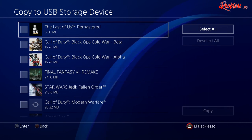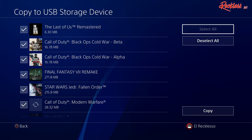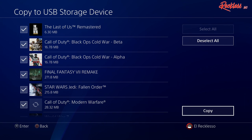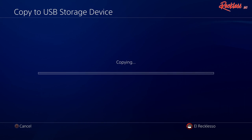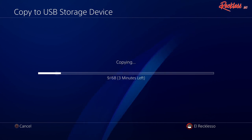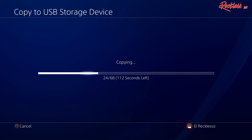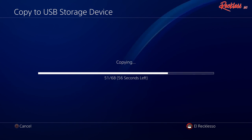Then go ahead and select everything, or whatever games you want to copy over to the USB. I'm actually gonna select everything and then hit Copy. This is just for your game save data so you can pick up where you left off in whatever game you were playing — this is not what you need to do to download the game, whether it be from the disk or digitally.